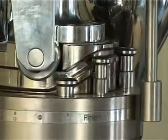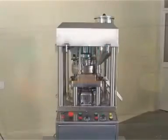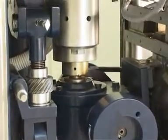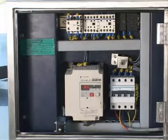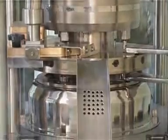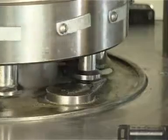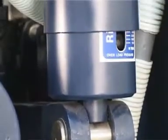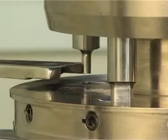The machine is equipped with all mandatory safety features, built ergonomically to make it an operator-friendly machine. The main components of the Mini Press 2 are: gearbox and main motor assembly, AC variable drive and electrical circuit panel with limit switches, turret, upper and lower cam tracks, upper and lower press rolls for main and pre-compression, weight adjustment assembly, overload pressure release assembly, feed frame, force feeder assembly with motor, hopper, and dust extraction nozzle system.